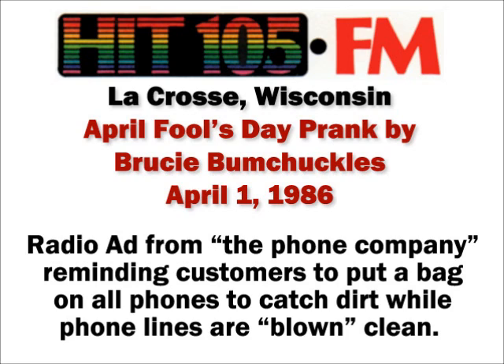Spring cleaning — everybody does it. It's the only way to start off the warm summer months. We here at the phone company are going to do our spring cleaning too, in order to continue giving you clear, clean, uninterrupted phone service.